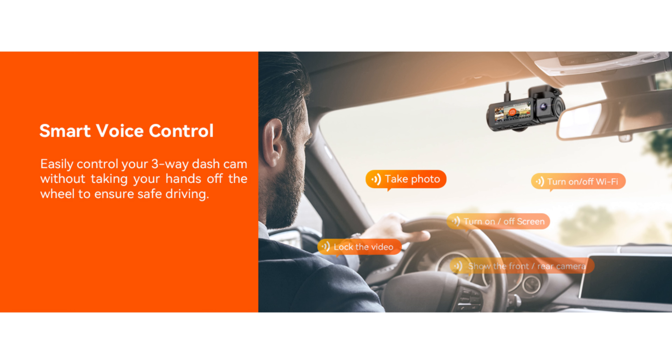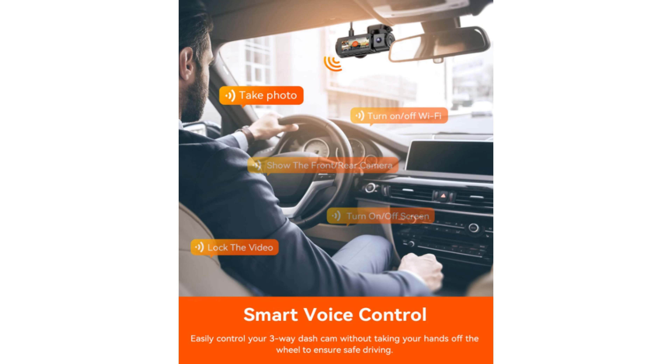The dash cam also comes with hands-free voice control. You can use 12 voice commands to go hands-free, allowing you to easily control your dash cam without taking your hands off the steering wheel for safe driving.